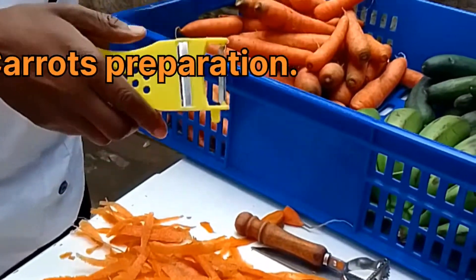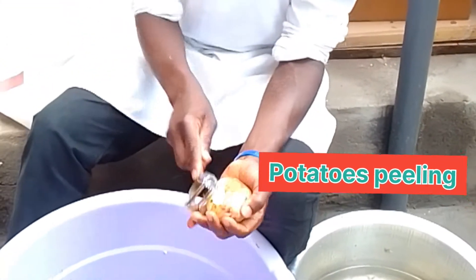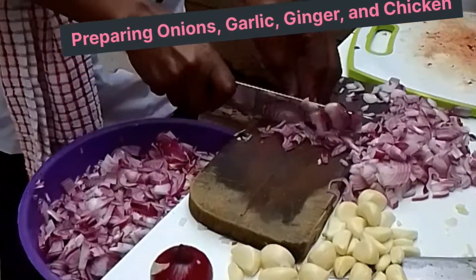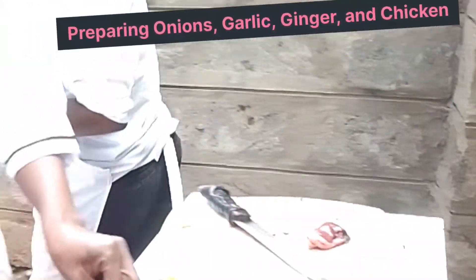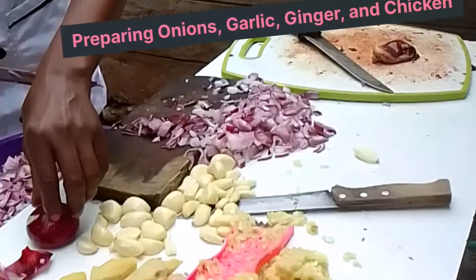On the other end, we have potato peeling also going on so that we may finish as quickly as possible. We have to multitask in order to make our work easier. All the ingredients are being prepared at the same time — we are cutting our onions, our ginger, our garlic, our chicken, all being prepared at the same time to save time.